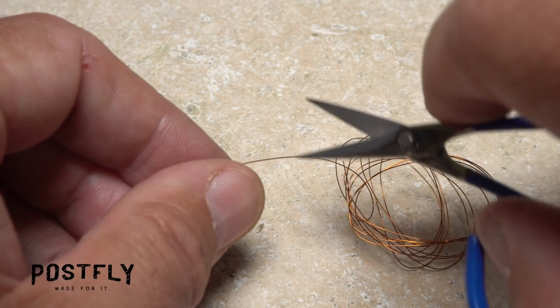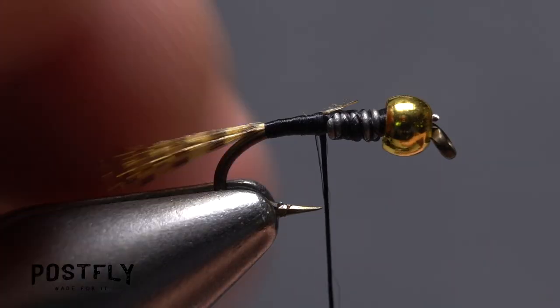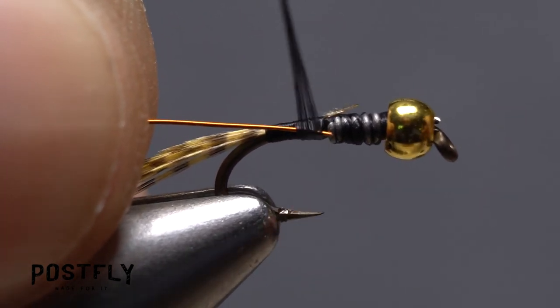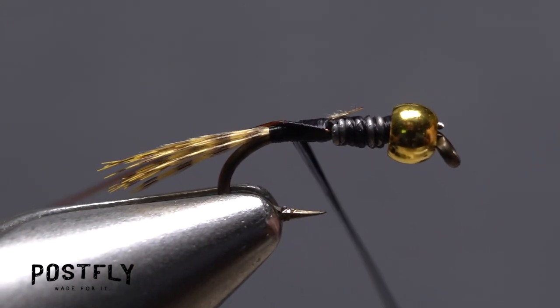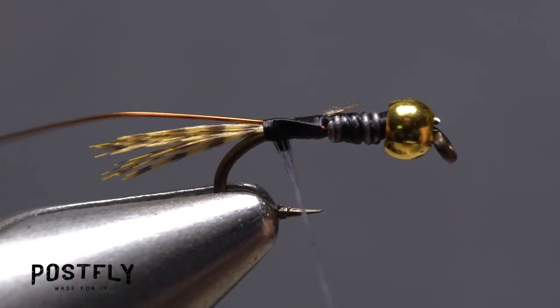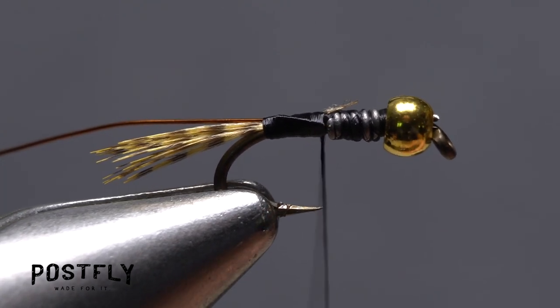Copper wire is used to rib and segment the body of the fly — a five-inch length will make numerous flies. Butt one end of the wire against the solder wire wraps and take wraps of tying thread to secure it, first to the near side of the hook, then allow it to get pushed to the far side. Return your tying thread to the back edge of the solder wire.